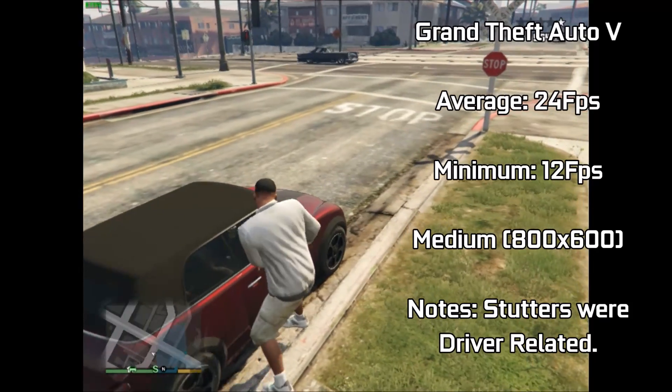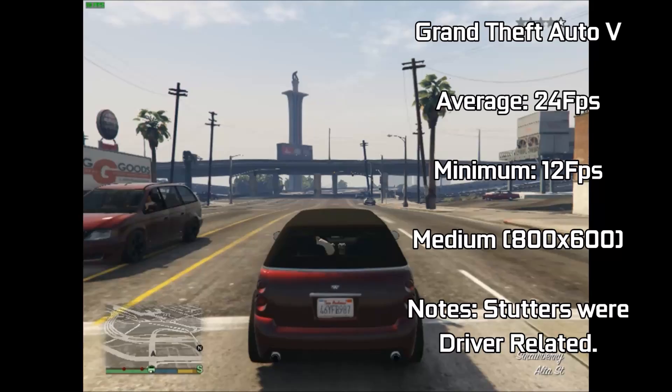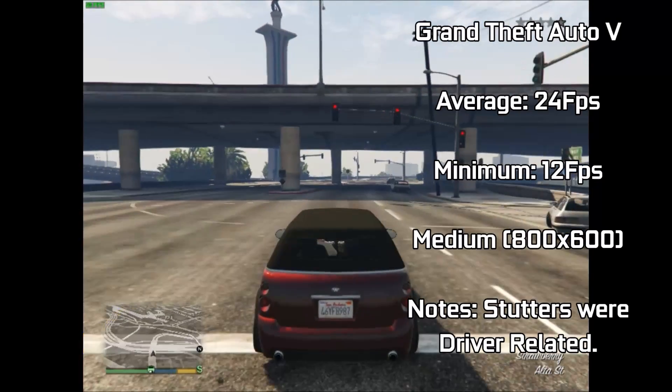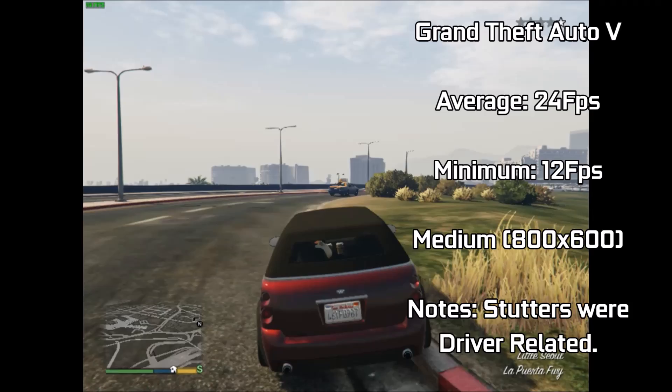However, driving was a completely different ballpark, with stutters and low FPS plaguing our GPU, due to how quickly the card has to stream the highly detailed environments with no optimised drivers to instruct it on how to do so. And the clip was very much respective of that.